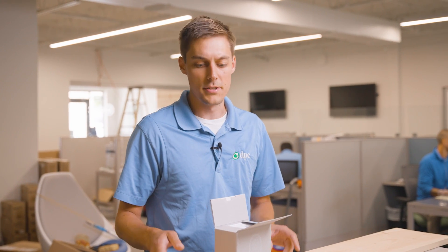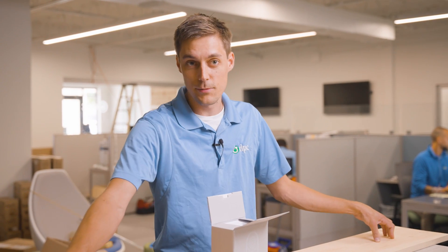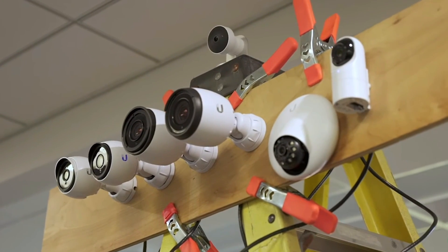We initially had a setup where we just kind of slapped them all on the board, similar to this, but we put it on a ladder. It worked for a little bit, but we want to upgrade. We're going to set it up in the corner of our office on the railing, where we would normally mount a camera.